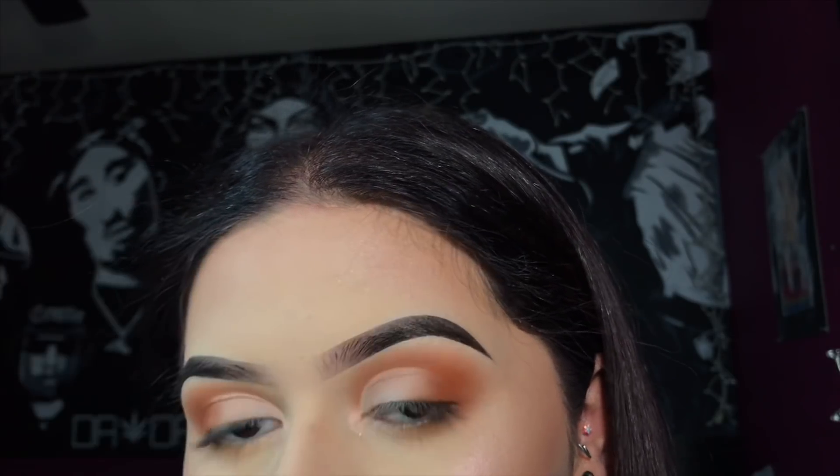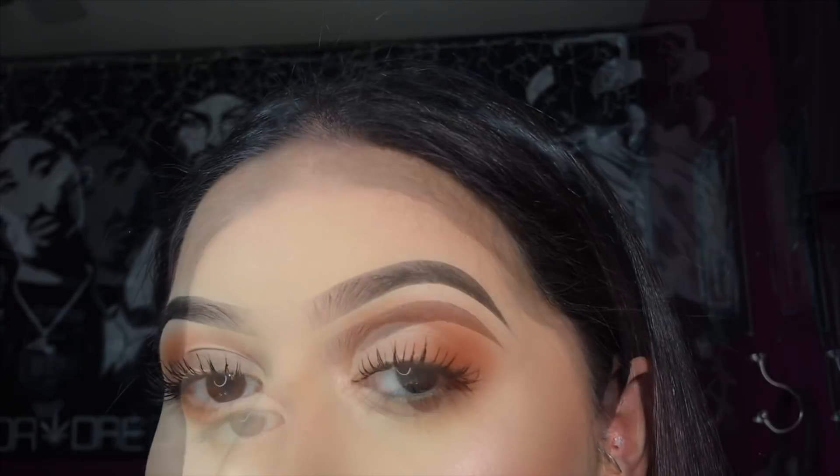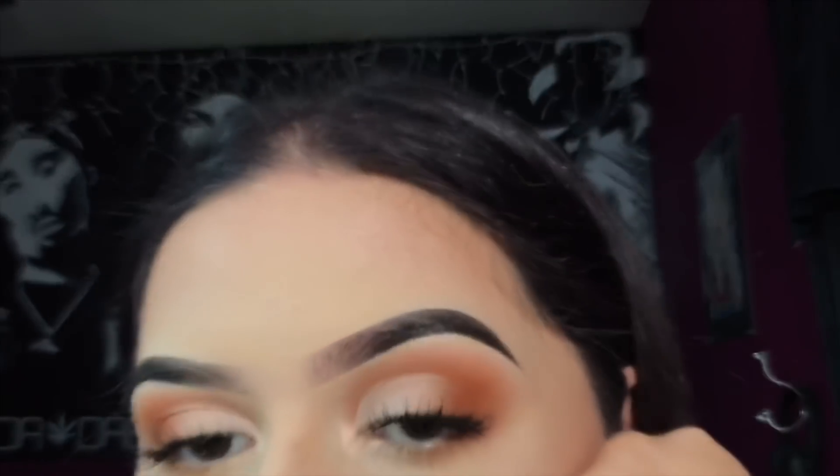Now I'm just applying some mascara and we'll be back for the final look. Alright guys, this is the final look. I only put mascara on my top lashes sometimes, just because I feel like it makes them look a little longer and makes them look kind of fake.